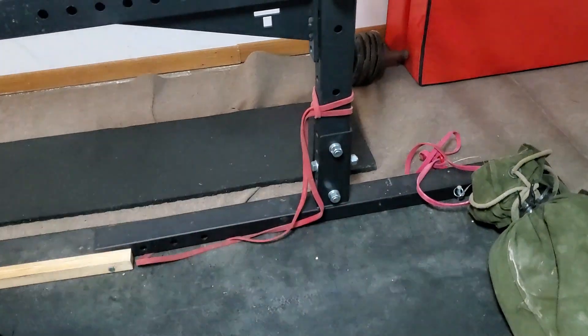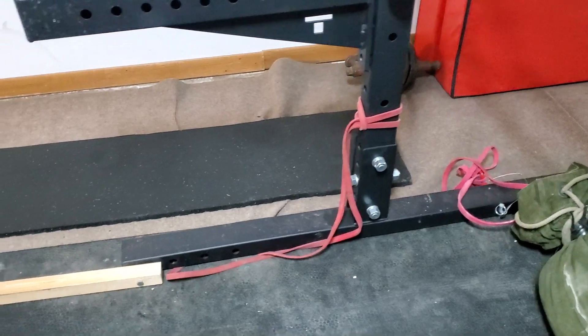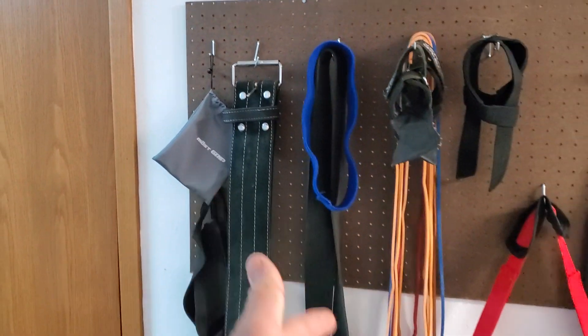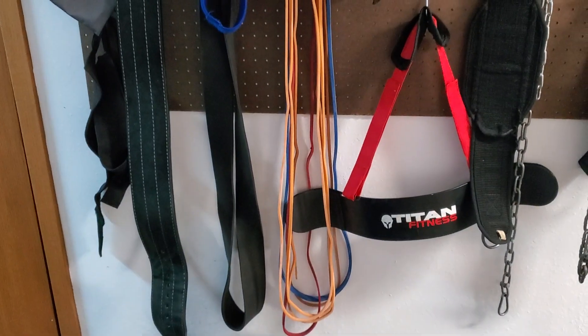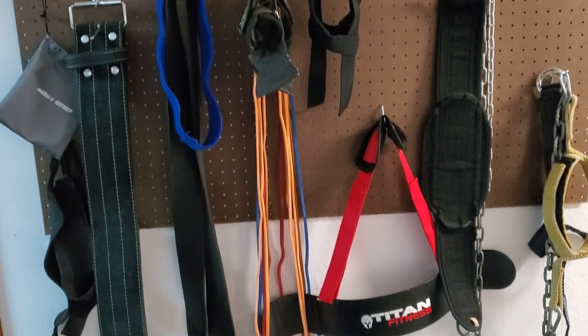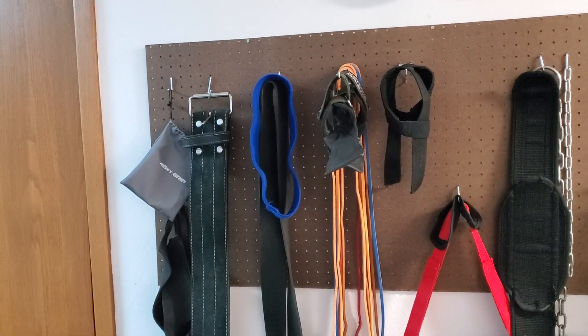You might have noticed these bands hooked up to the power rack — I use those for banded exercises like bench. Up here is my little torture wall of workout accessories: a belt, a bunch of bands, an arm blaster, a dip belt, straps, and a neck harness. These are pretty much the things I use most often. The box is for things I don't use as much.